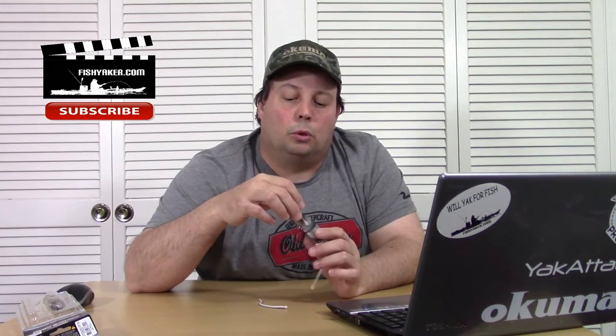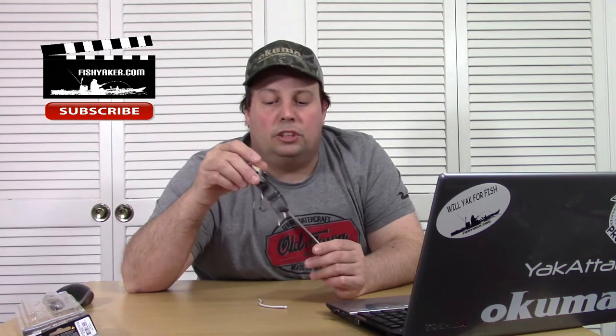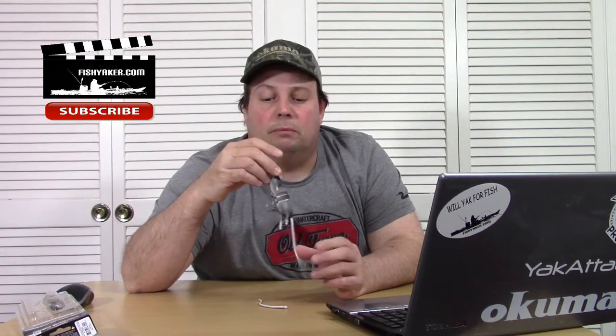I'm going to be doing some trolling with the Water Wolf in the Old Town PDL this summer, seeing if I can get on some muskies and who knows what else with it. It's a really cool lure.